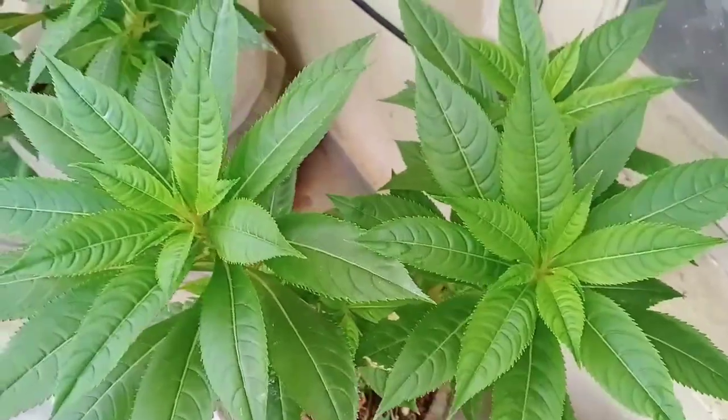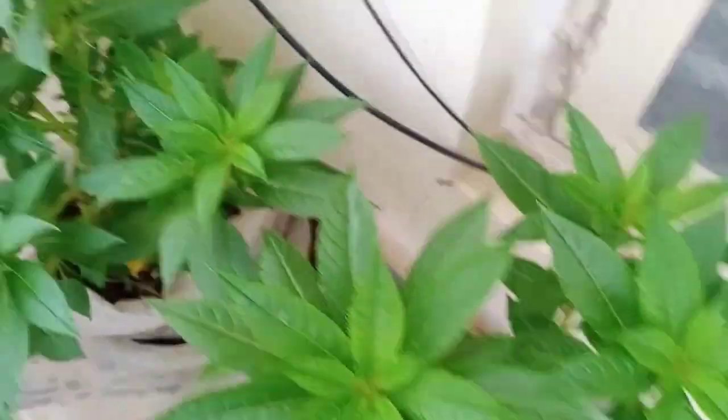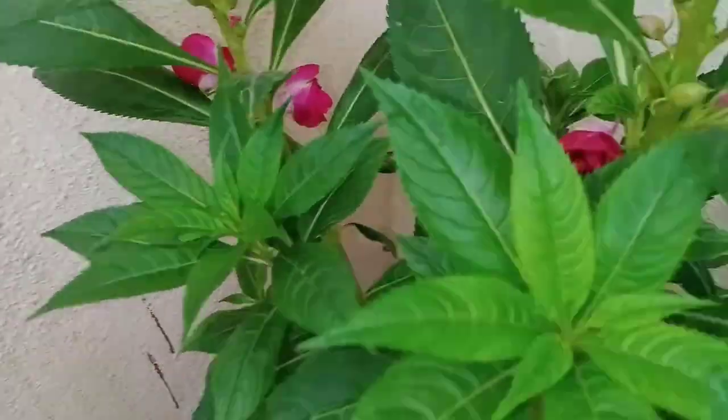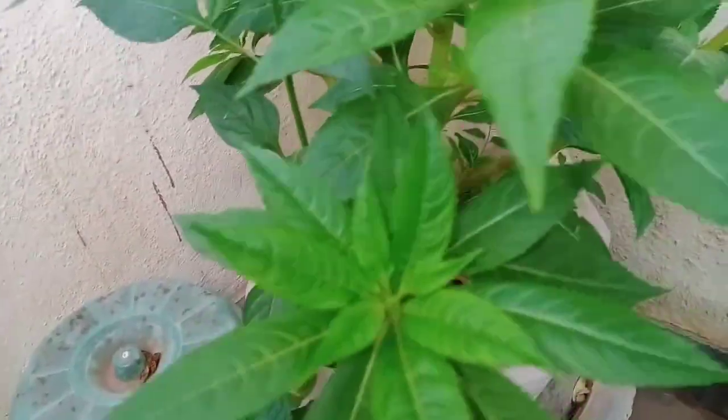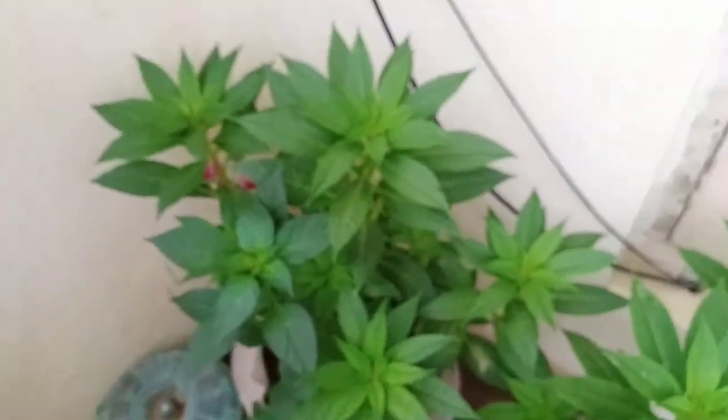Good morning friends! We are all the best friends, this is coming up in the morning. There is a lot of cayenne juice and water is hot in the morning. I am going to put a lot of cayenne juice in the morning.